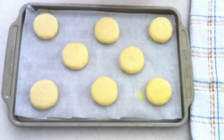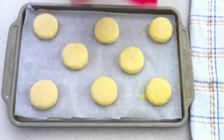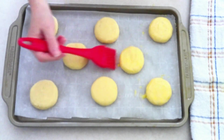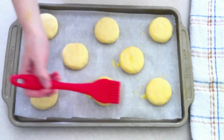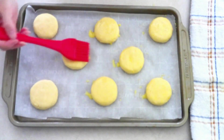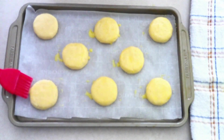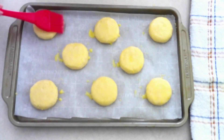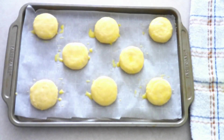Once all your biscuits have been shaped and placed on the baking sheet, take your bowl of egg wash and brush just a light layer over the top of each biscuit. This is important if you want that light flaky texture on the outside. I really like that flakiness on the outside with soft and fluffy on the inside, so you definitely don't want to skip the egg wash if you're going for that flaky exterior.